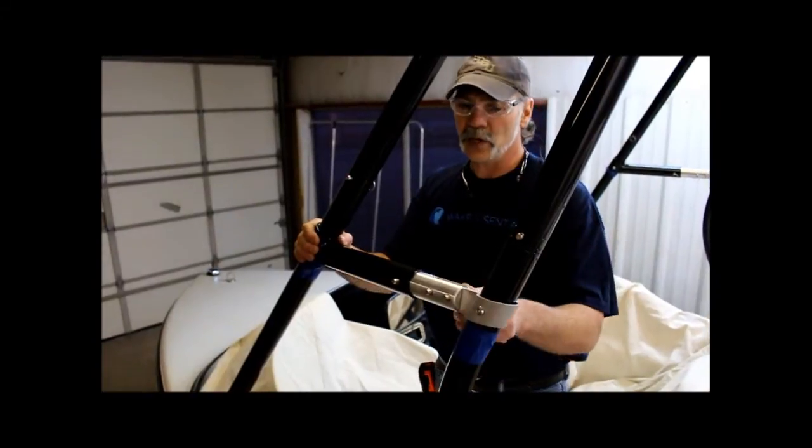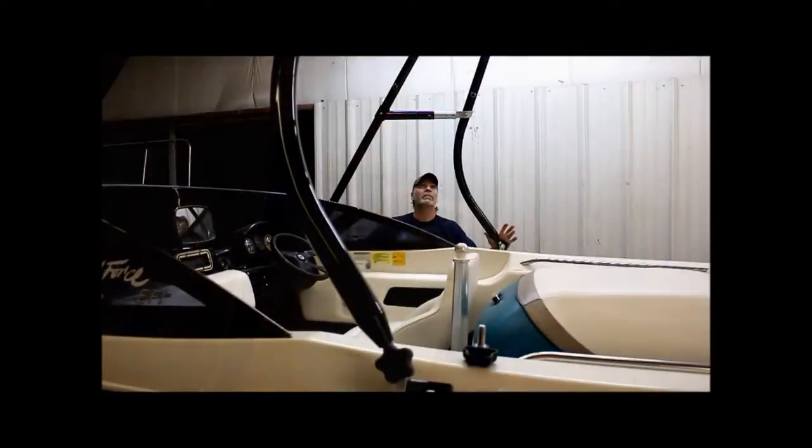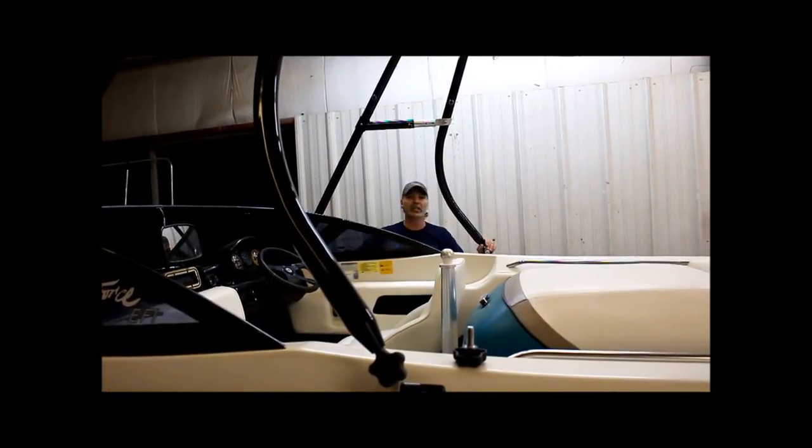After that, just stick your pins in and your bolts and tighten it down — I believe it's 20 pounds — and you'll be ready to go. I went around the tower, tightened all the bolts down, checked all the pins, lubricated, and Loctited. It's all done — just that easy.